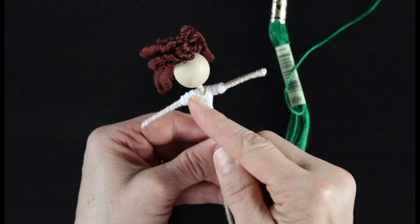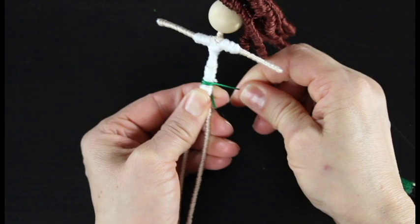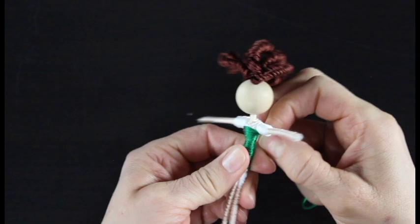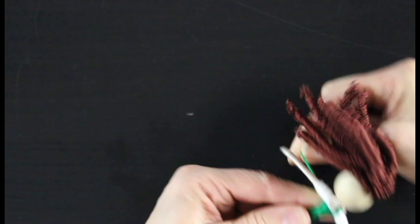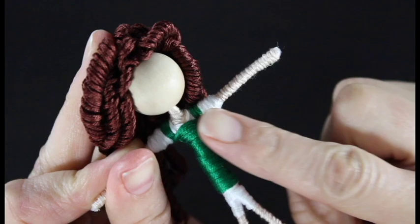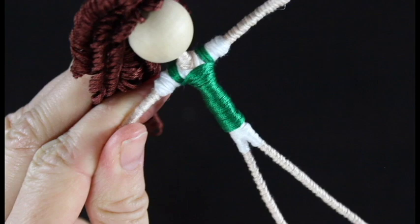Next, grab the green thread and start right around her waist, wrapping up to just underneath her arms. Once I reach that point, I'm going to wrap the green to give us a strap over the white, creating the look of a pinafore-type top — like she has a layer over the white. I wrap the green around starting right underneath her arm, up and over about three times, then wrap it around the middle again and do the exact same thing on the other side, giving her little green straps over her white layer. Then I wrap down to her waist and trim.